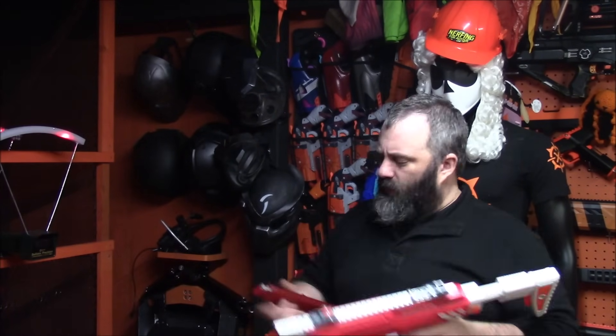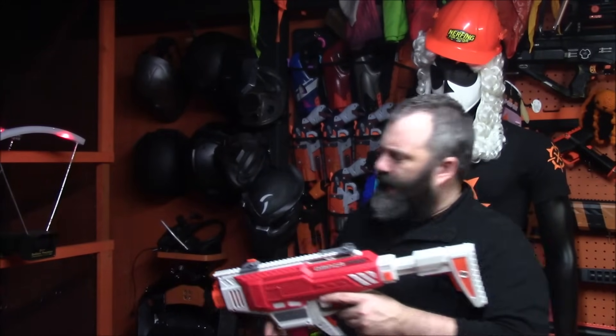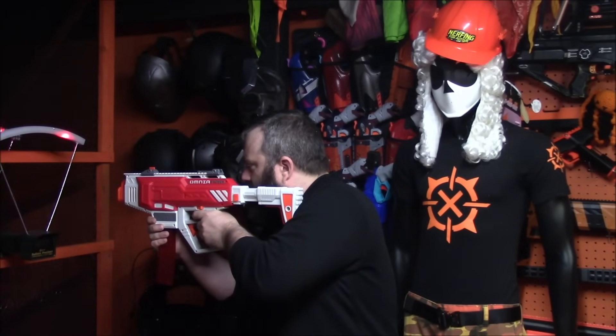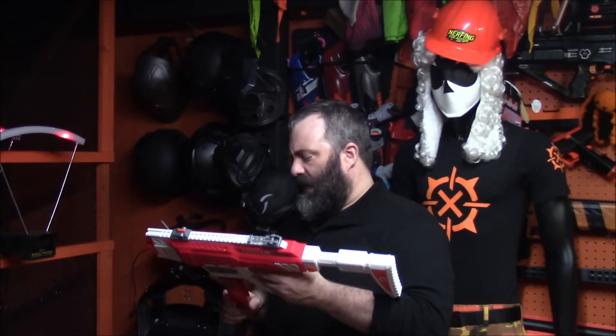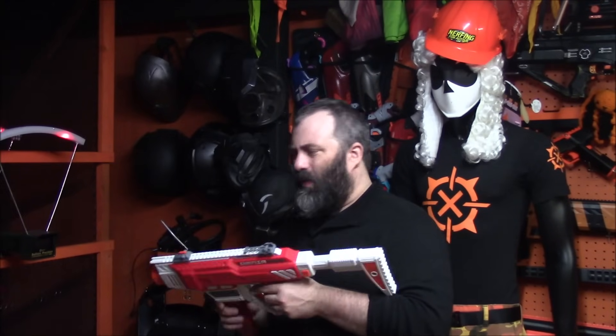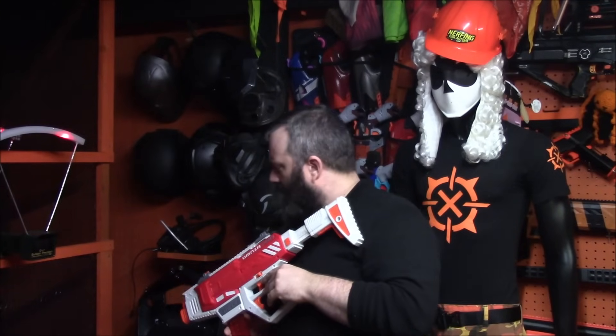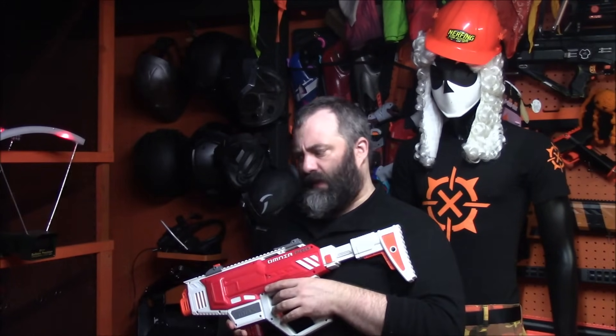Full auto showed no dip whatsoever — all still in that 140, 150, 160 range with a couple of duplicates. Full auto has a good rate of fire. Burst is a little slow for my taste; I prefer burst to be really snappy. It should fire three darts in the time it normally takes you to fire one so you don't have to aim as much. We'll talk about that more later.